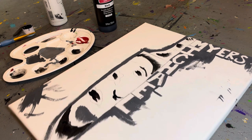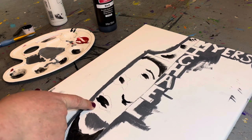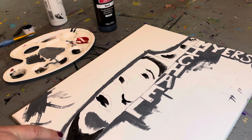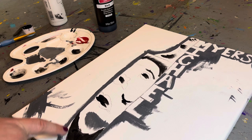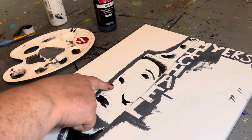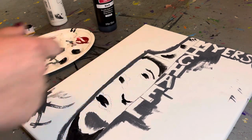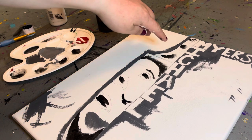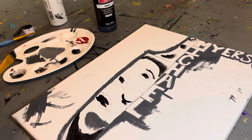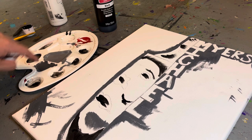Where I have marked is where you gotta put the black. So I did that already — the lips, part of the cheek, the nose, the eyes, the eyebrow, and the hair. You also need to put black in the handles of the knife.